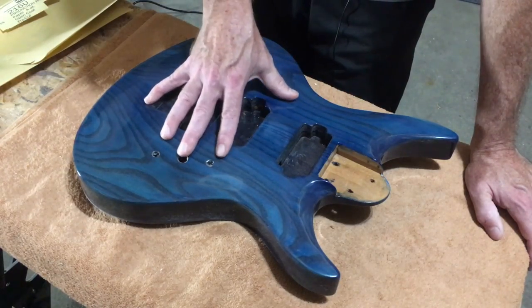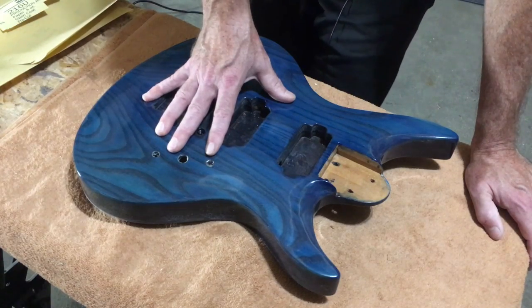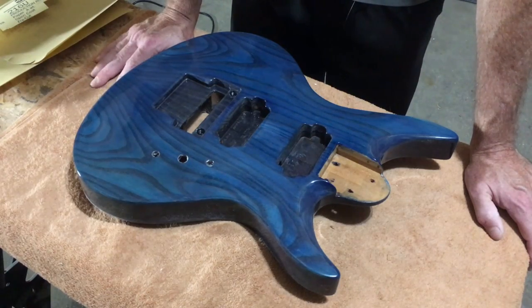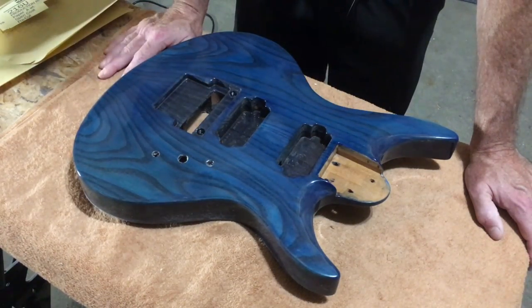You have to let it fully cure before you begin level sanding. If you don't, there's a good chance you're going to put some deeper scratches in the finish that are going to be tough to buff out later on. So it's a good idea to let it fully cure for two weeks.